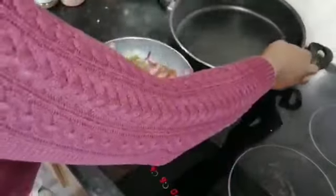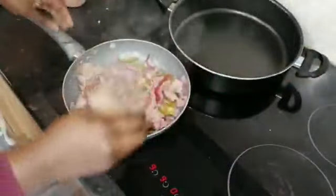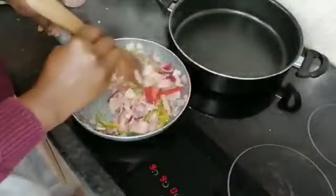I'm going to put another pan on. This is where I'm going to do my toast — my buns.